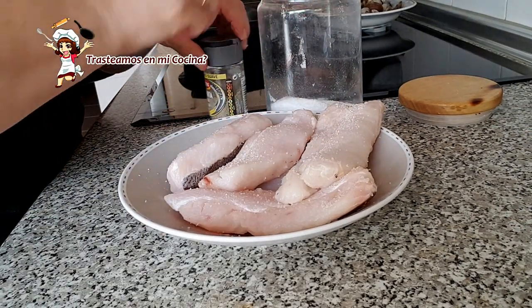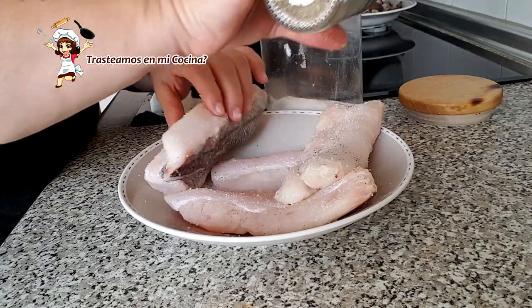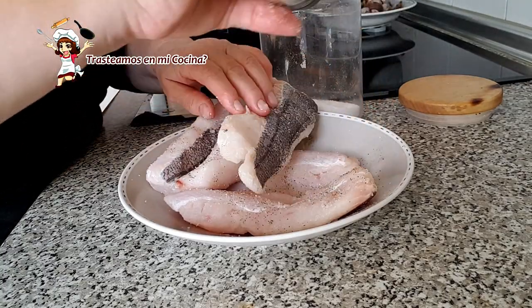Salpimentamos los lomos de merluza y los depositamos en la cazuela. Tienen que quedar completamente cubiertos.